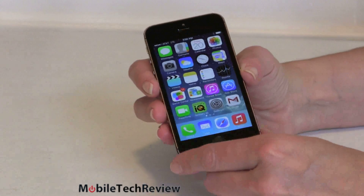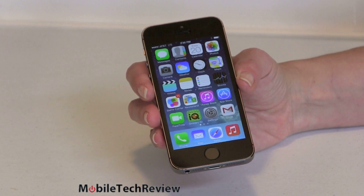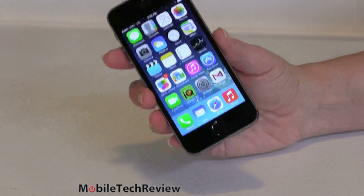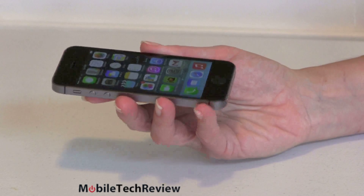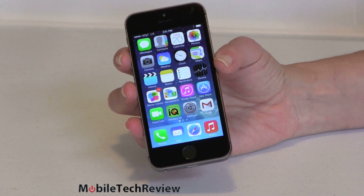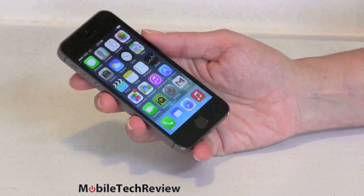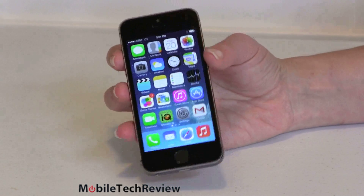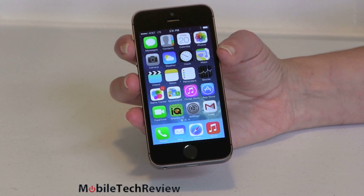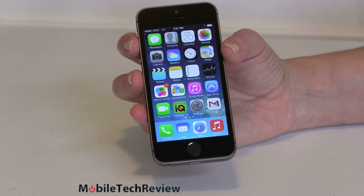So what's stayed the same? We still have the same 4-inch Retina display with 326 ppi pixel density, 500 nits of brightness, and 800:1 contrast ratio. As ever, a gorgeous, bright, colorful display with good viewing angles. No, they didn't make it larger — I wish they had. I would really love to have a 4.5-inch iPhone. Maybe next generation for the iPhone 6. For now, we're still looking at the same 1136x640 resolution display — sharp as ever, but not too huge.